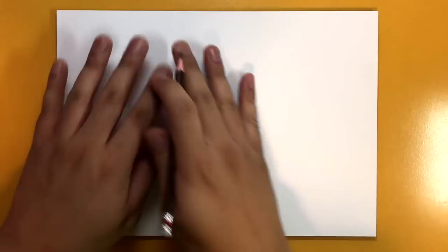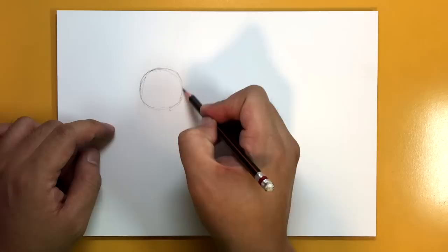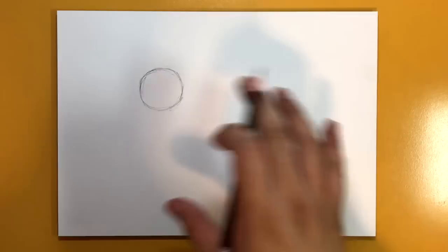Alright, let's begin. I've got my paper in landscape mode for this Mario drawing. The first thing I'm going to do is draw a circle on the left side of my page, a little bit further from the center. Here's my imaginary center line, and I'm going to draw a circle right here — we're going to draw Mario full body. Make sure you draw your lines and circles lightly for now. There's our circle.